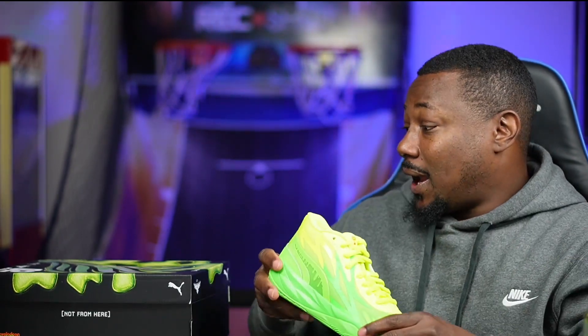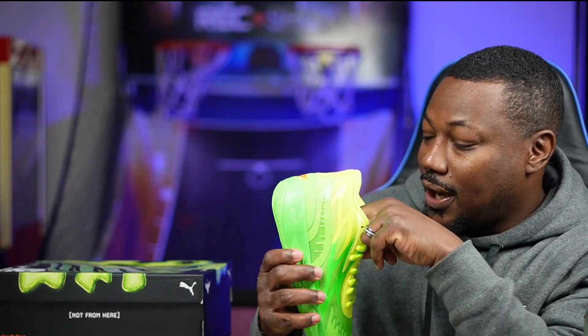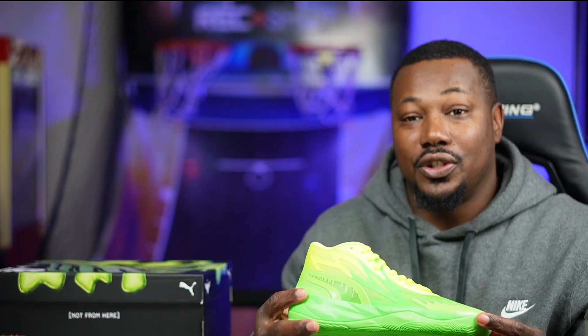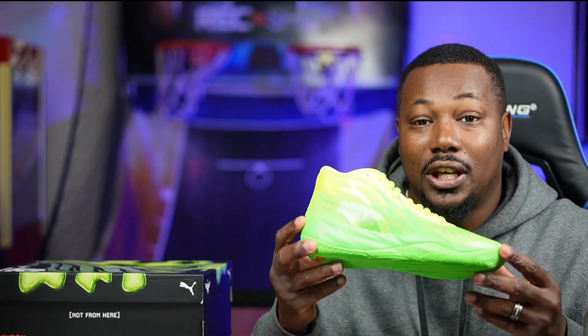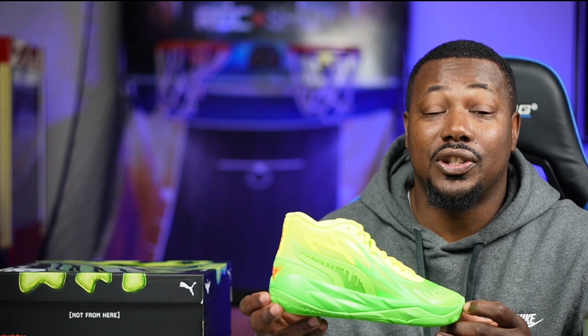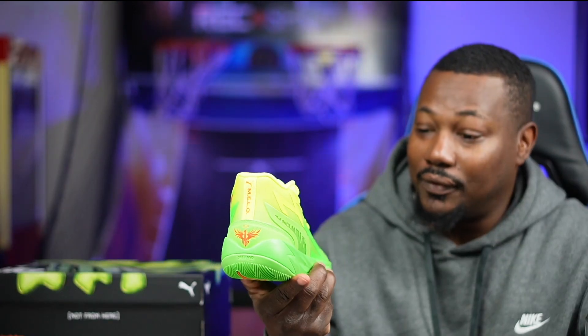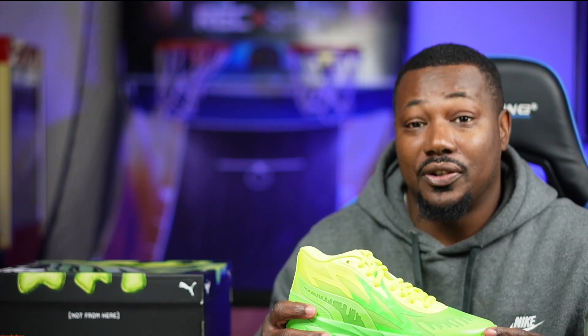These were only $120 for the kids size, which is a good deal — most basketball shoes are ridiculously priced right now. For what you get, it's a good deal. The inside of the shoe says 'Nickelodeon Slime.' The colorway is definitely nice, and I should have got these for myself. Adult size is only $140. You can get up to $260–$300 for adult basketball shoes, so with tax, total price is $128 for kids and $140 for adults.